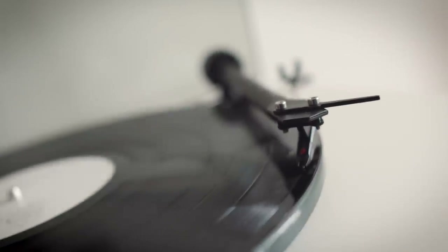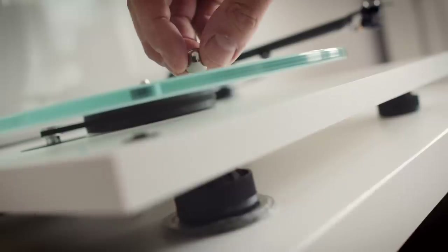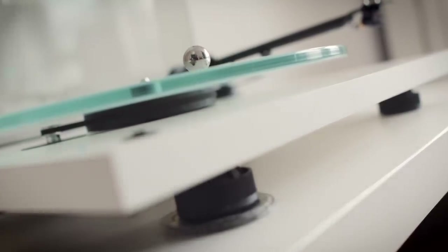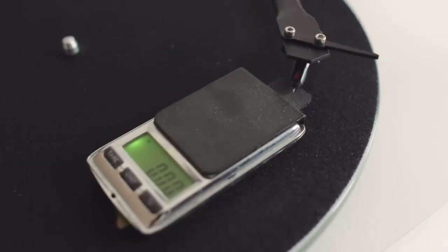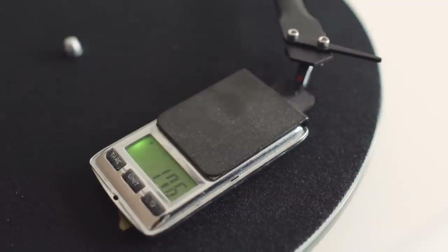When setting up a turntable for the first time, it's really, really, really important to get it level. You can use those small spirit levels, but personally I don't find them as effective as using a bearing like this and making sure it doesn't roll around on the glass platter, then evening out the feet accordingly. Even though the instructions say the tracking force of the cartridge is set at the factory, I wanted to double check it — and it was absolutely bang on: 1.75 grams, not 1.76 or 1.74, exactly 1.75.